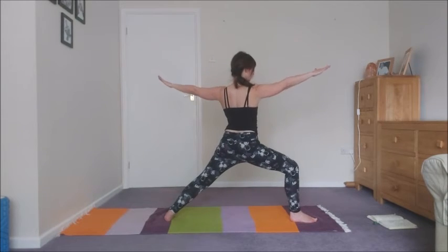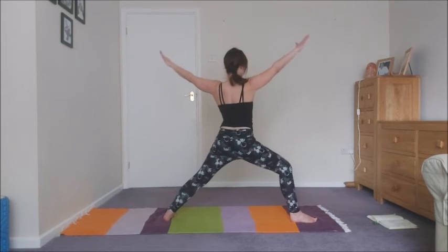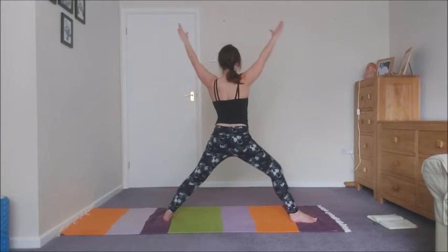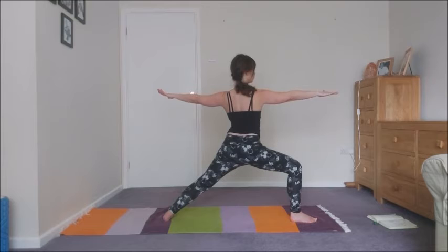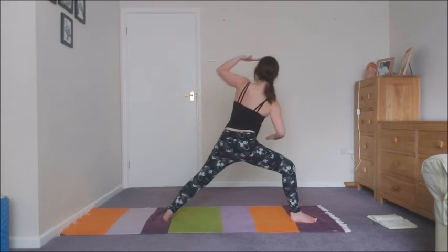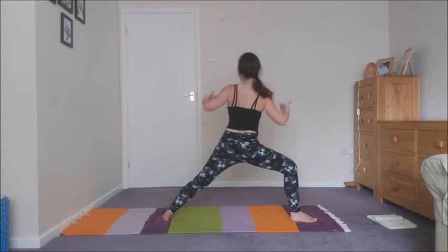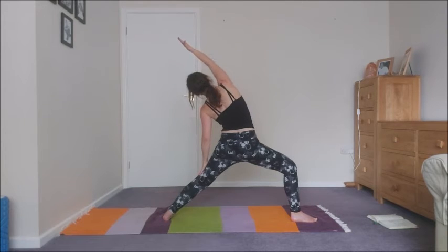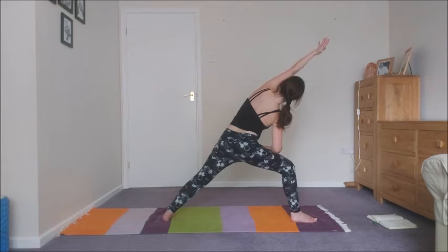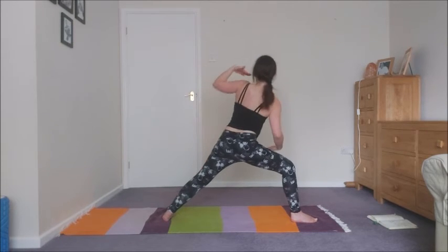Exhale, lower. Two more times — inhale and exhale. One more time — inhale, exhale, side angle. Inhale, reverse. Exhale, side angle. One more time — inhale, reverse. Exhale, side angle.